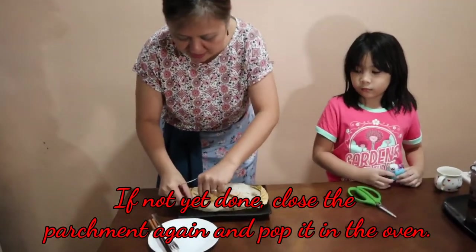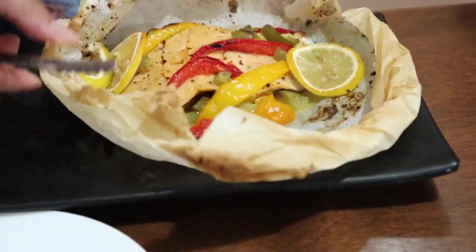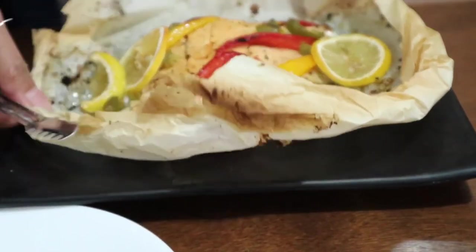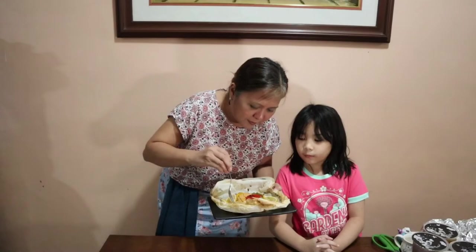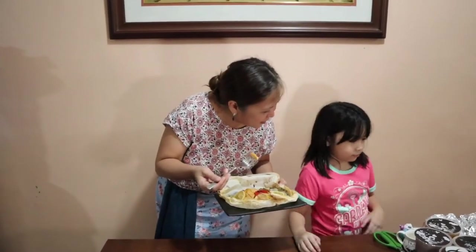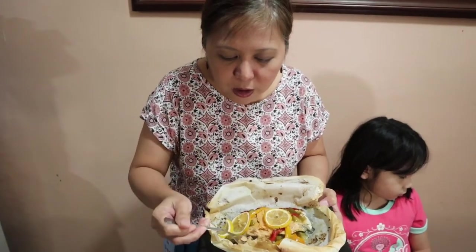Our fish is done! Let's try our fish. Even if it's just cooked in the oven toaster, you can see that because of the parchment enclosure, the fish is moist and tender but fully cooked inside.